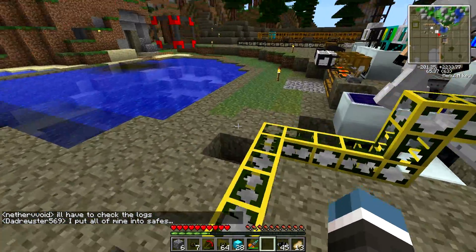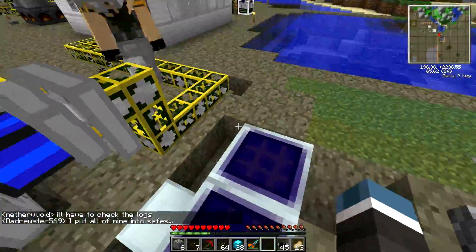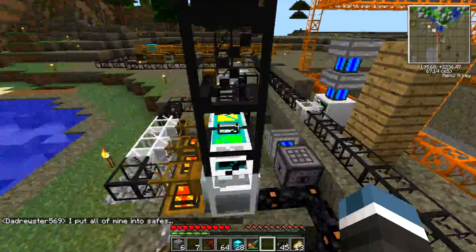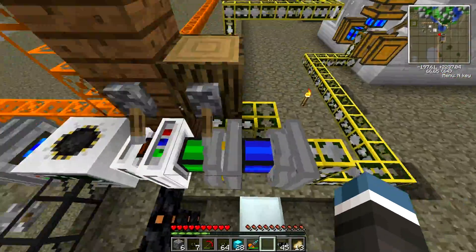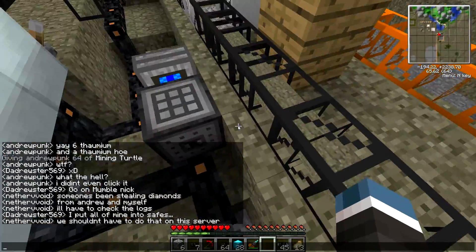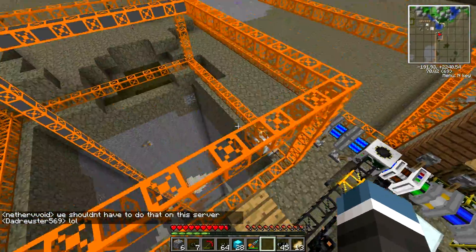What happened? Stealing diamonds. Nick — you know those safes? Can you actually get into those? I don't know how those things work. Oh, there's nothing in those — I opened them, though. Then I don't really know how that works.